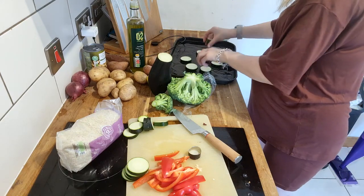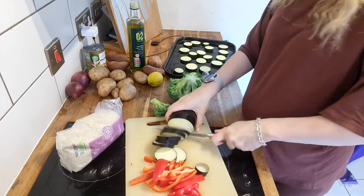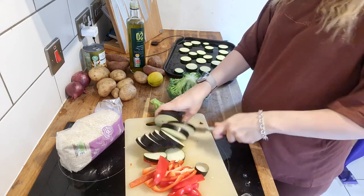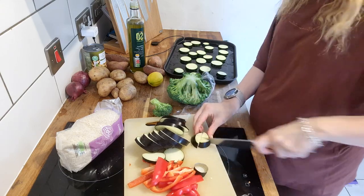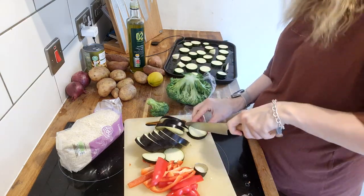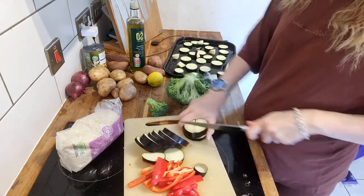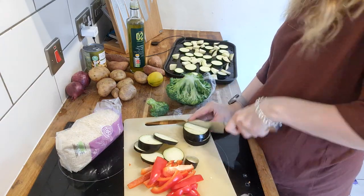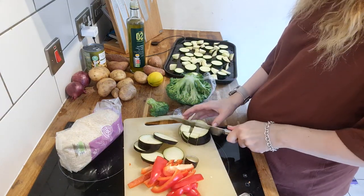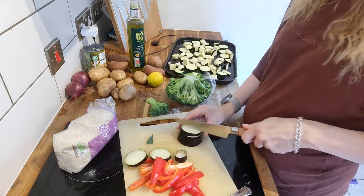Honestly, just chop all your ingredients up and lay them all down on the tray. I realised I had way too much for one tray so I made two trays — but if you have a smaller family you'll probably just need one tray. I have never done broccoli in the oven before; it was delicious. The children loved it and Curtis loved it. I also really recommend adding some chickpeas — once they're roasted in the oven they are delicious.